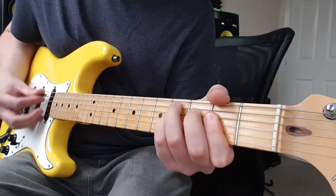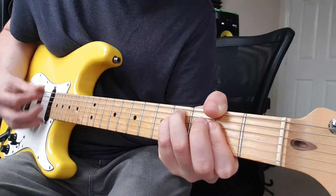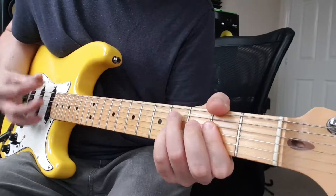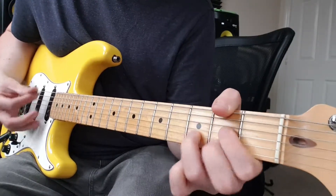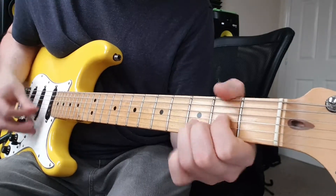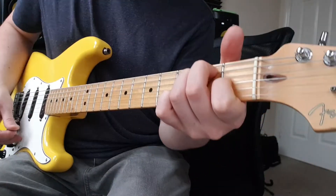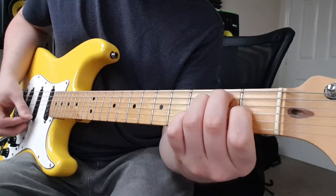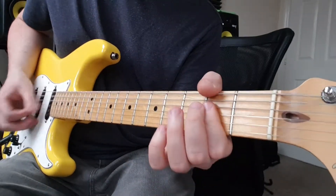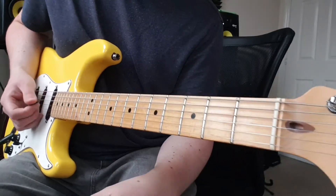Chorus: A, C sharp 7, F sharp minor, D. And then we'll just stop on that E. To end the song finally, we'll just give it three strikes of the A chord and that's it.